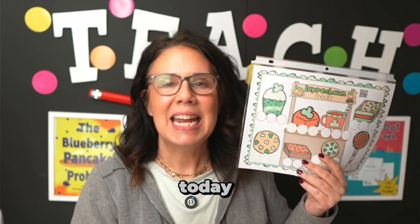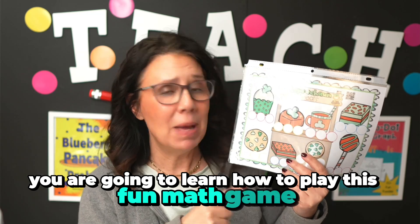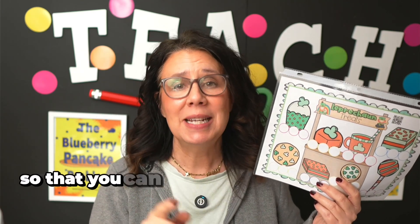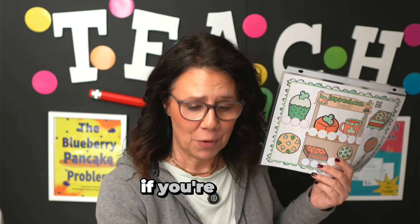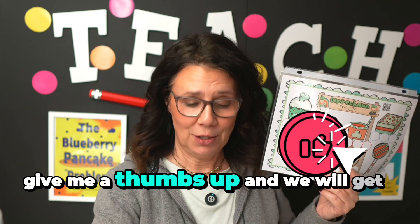Well, hello! Today you are going to learn how to play this fun math game, Leprechaun Treats, so that you can teach it to your students tomorrow. If you're ready, give me a thumbs up and we will get started.